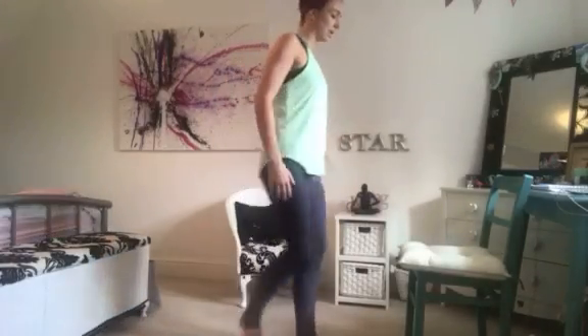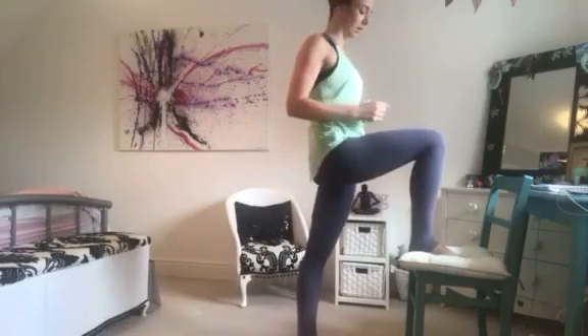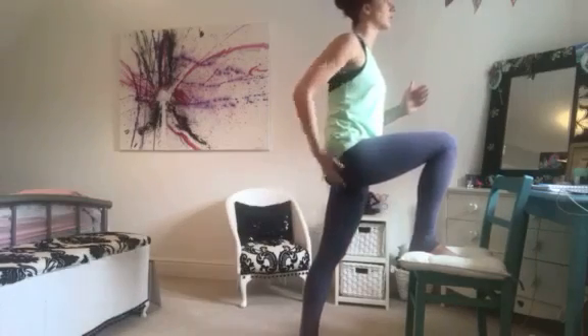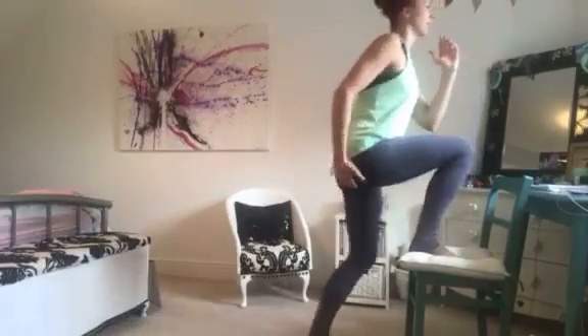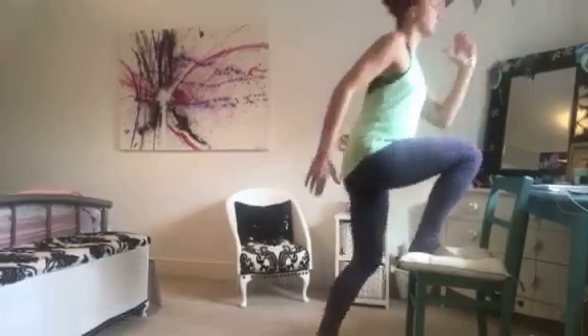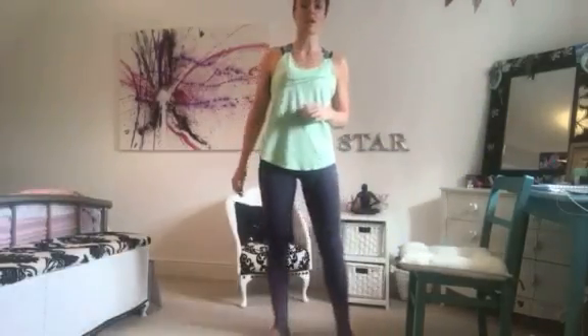Single side step-ups: step up onto a chair or bench, driving through the heel and squeezing the glute as you get to the top, then touch down and step up again. Touch down and up, then switch to the other side.